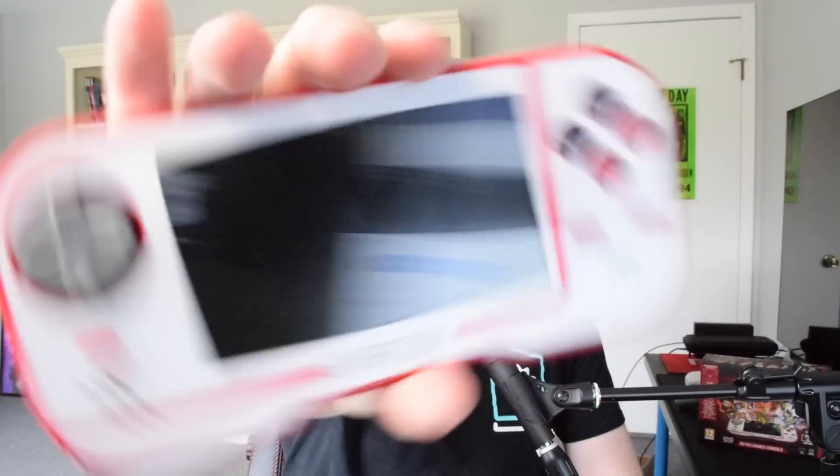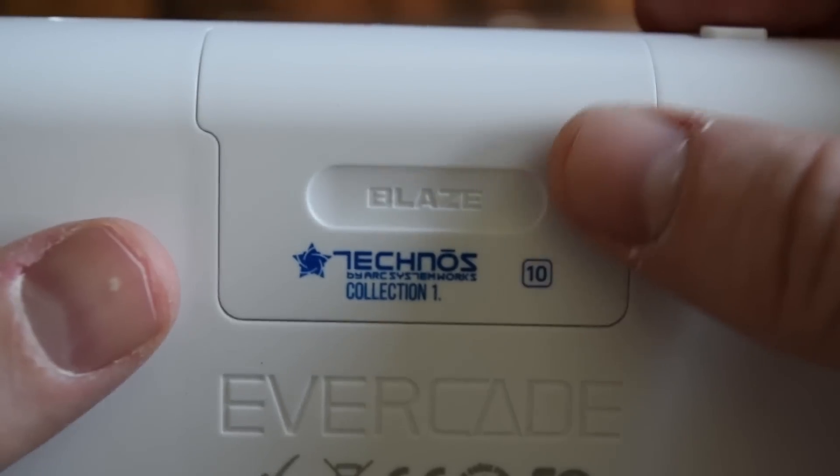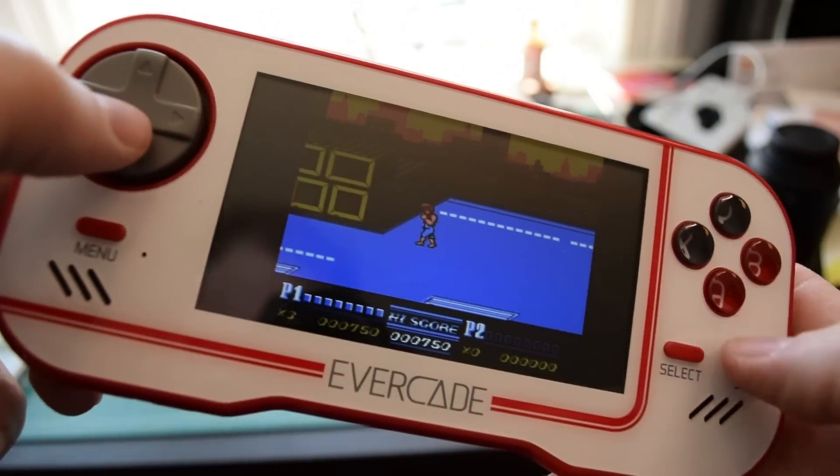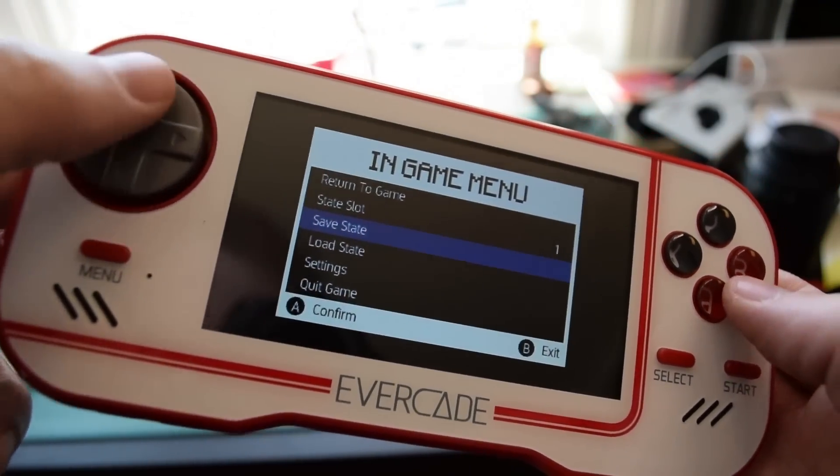It is called the Evercade retro console, made by a company called Blaze Entertainment — they're based in the UK. They've released a portable retro console that operates on cartridges. Overall it's actually kind of impressive and cool. I really do like the thing. There are a couple reasons I don't fully recommend it, but the price is great and the games are reasonably priced as well.